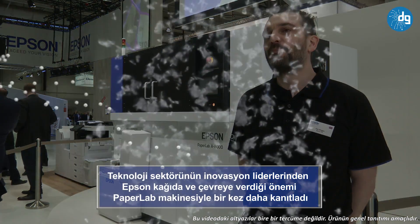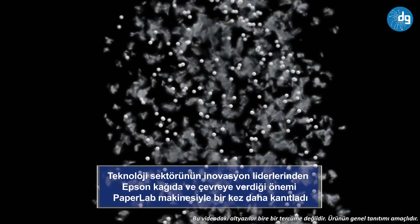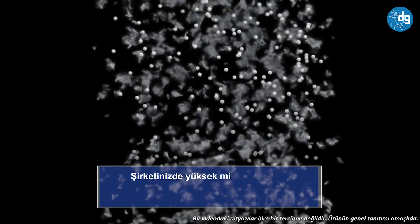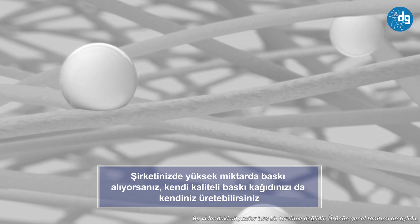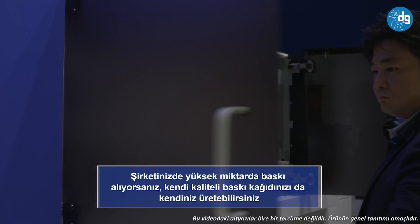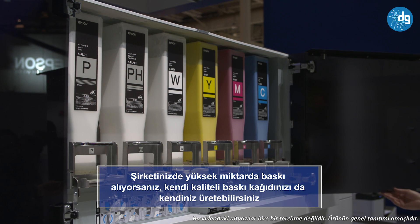From here, there's a binding process. The colourants are removed, and then the fibres are bound back together using an Epson process called Paper Plus. At this stage, new colourants can also be introduced, so the paper could be yellow or blue — there are colour options available here.